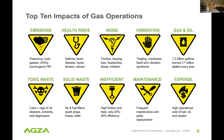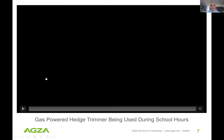Coming from the gas industry, we developed our top 10 impact issues with gas operations. Emissions are at the top. There's health risk to workers and community. Noise is also at the top — that's actually why AGZA started our campaign, to help mitigate noise from this industry. Vibration is a real issue — having used gas tools for a large portion of my life, I have numbness in both hands. And there are lesser-known issues like toxic and solid waste components, which result from maintaining small gas engines across their lifecycle.